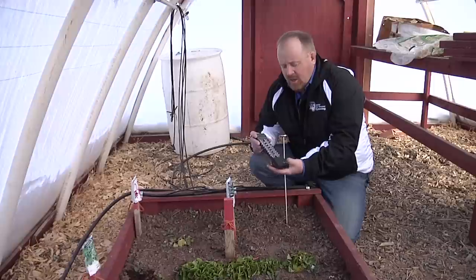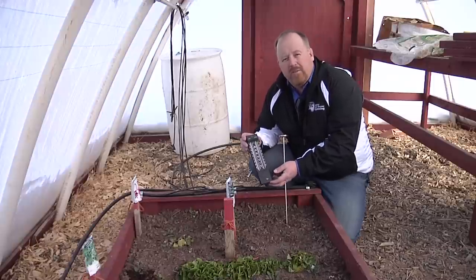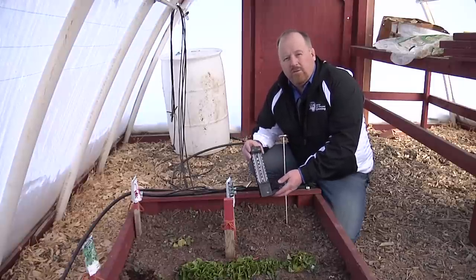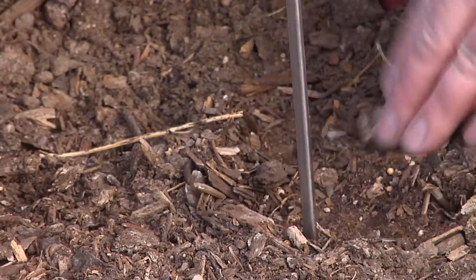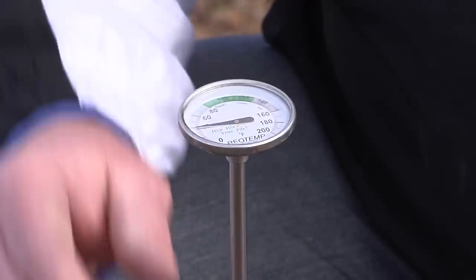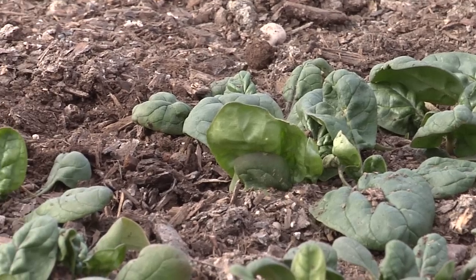Two things that we need to think of in harmony are air temperature and soil temperature. These early-season plants can freeze, but we need an air temperature of about 40 degrees for them to grow during the day. We take our soil thermometer here and put it about four inches into the ground — we're at about 40 degrees, and that works for these early-season plants. We need at least 33 to 34 degrees for these seeds to germinate.